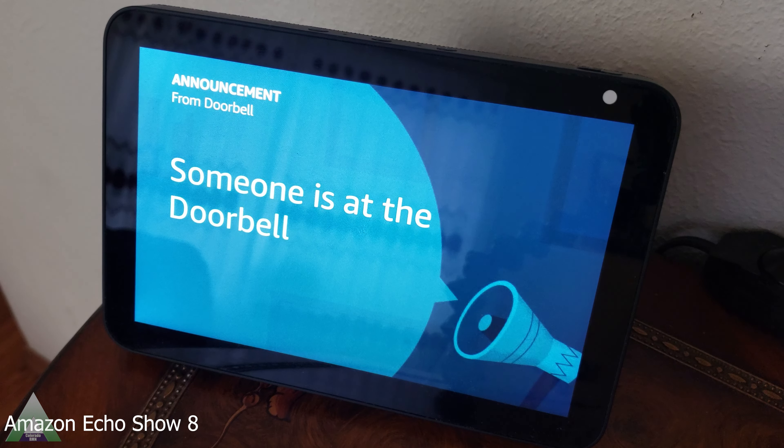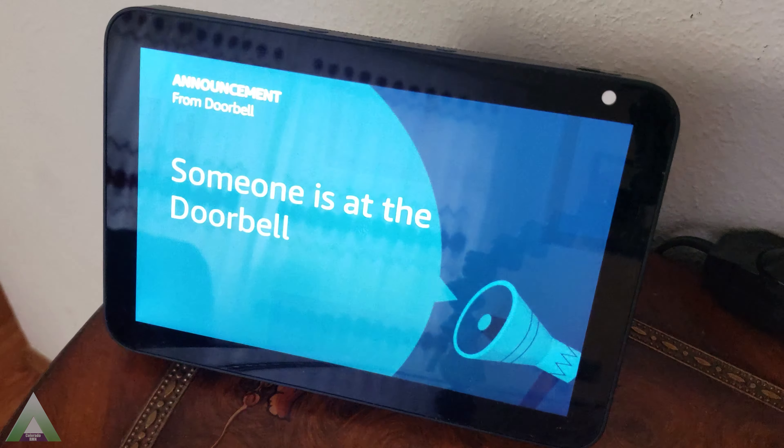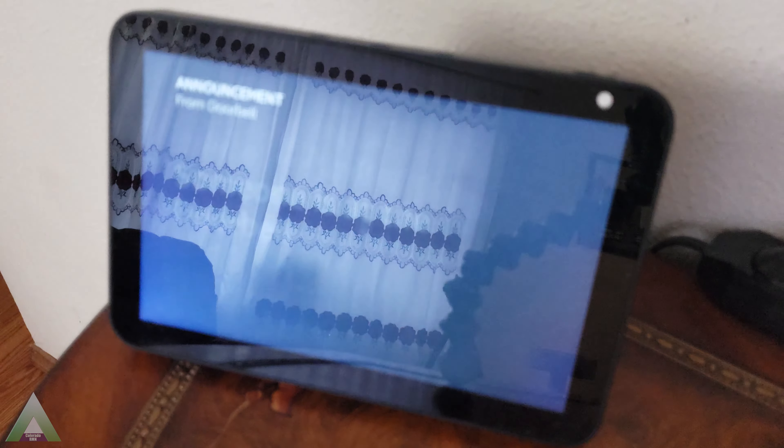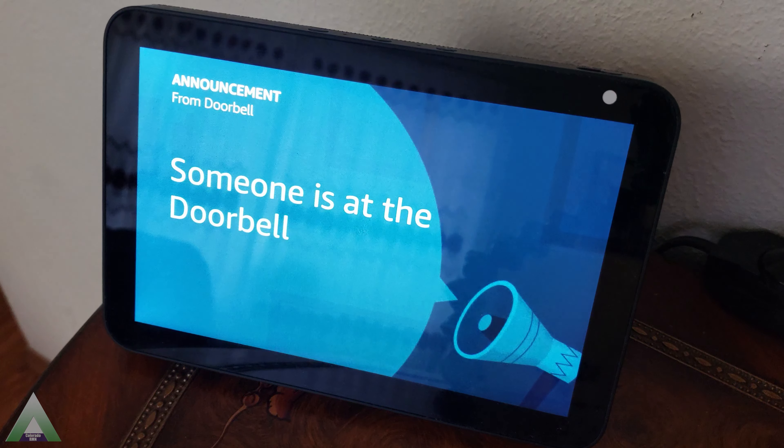Here's a demo of the Alexa integration — when someone presses the doorbell, Alexa announces: 'Someone is at the doorbell.' While it is linked with Alexa, it does not show the video feed; it only makes the announcement. I would have expected the video feed from that — that would make sense — however at the moment that is not an option. I do not know if that will be added in the future, but it is definitely a worthwhile feature to have if you link it with a video display device like the Echo 8, so that we can actually see who is at the doorbell and not just hear the announcement.